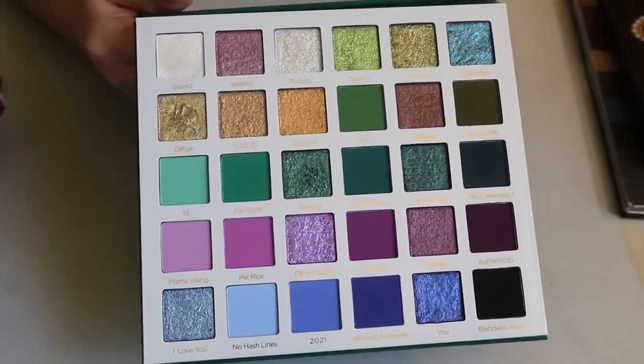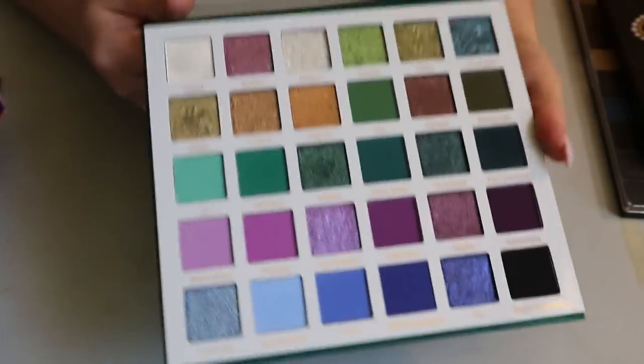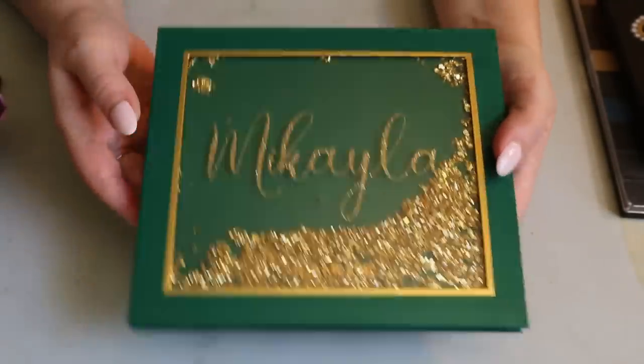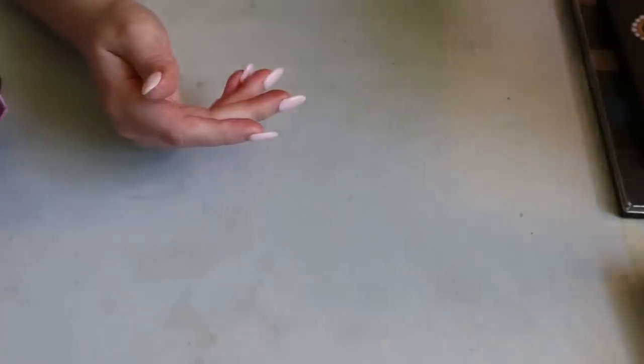Those are my two Glam Light palettes. I've been checking Winners and Marshals to see if I can find Glam Light, since American YouTubers have been finding it at TJ Maxx. I'm hoping it comes to Winners because the customs and duties to ship Glam Light to Canada are quite astronomical.